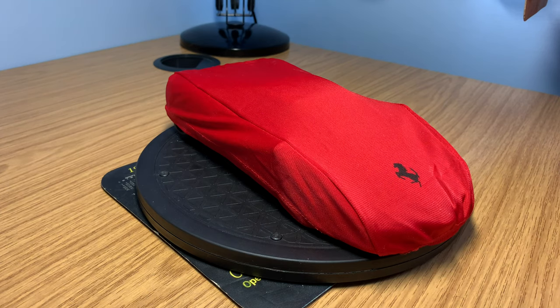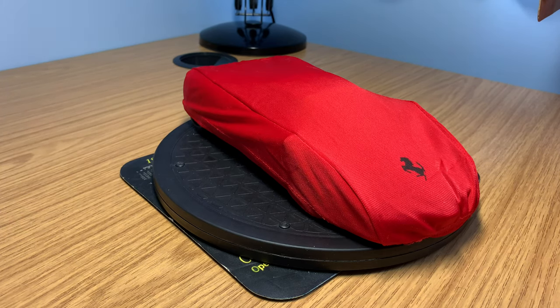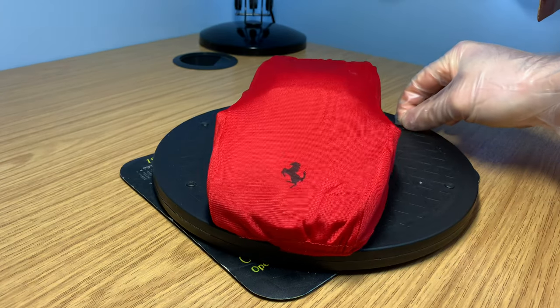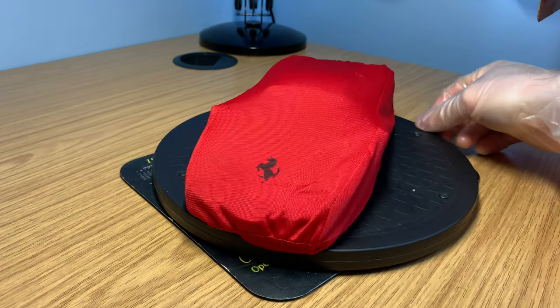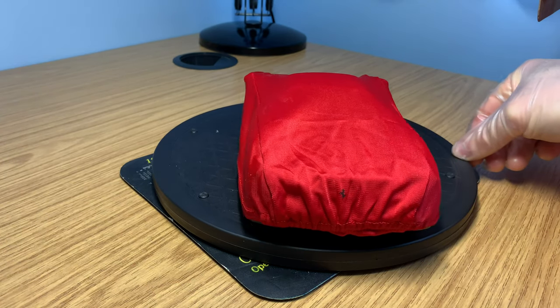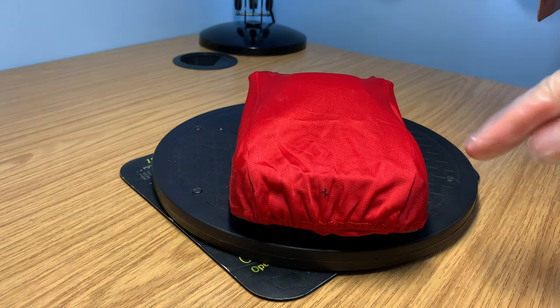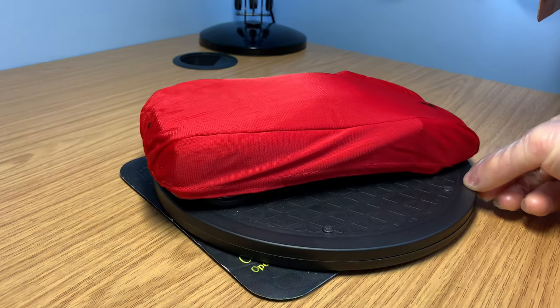So before we start the review, let's just do a quick introduction of what you get with this model car. You get a car cover with this model — I've never seen this on any other model car in my collection, but I quite like it. It's quite unique for a model to come with a car cover. It's really nice. You've got the big Ferrari badge at the front, and another Ferrari badge at the back as well. It's exactly like the car covers on the real cars — really nice material, really soft, and it's elasticated around the edges so it fits quite nicely to the model.